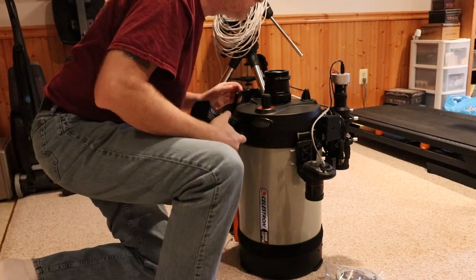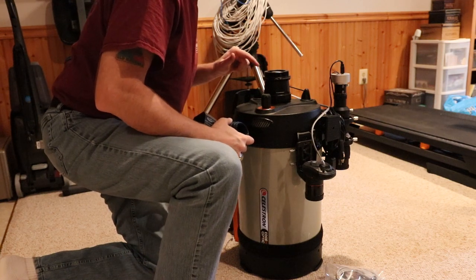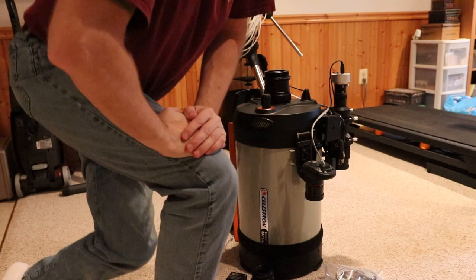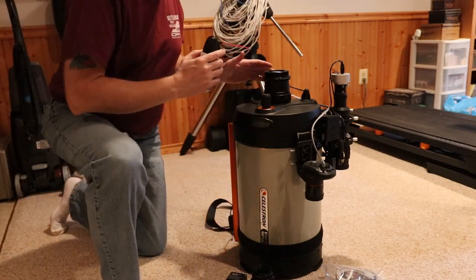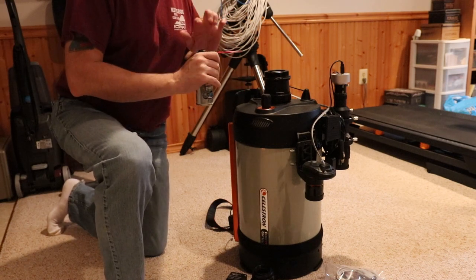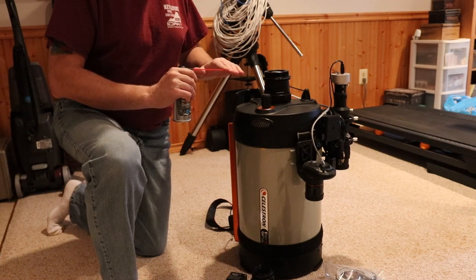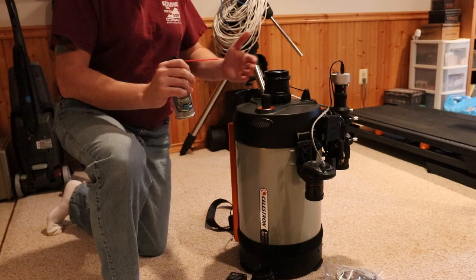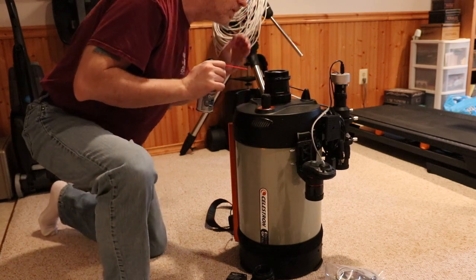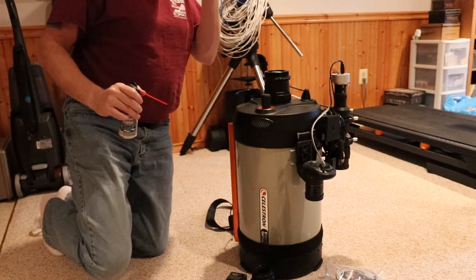I check the glass and spot a couple of dust particles. I grab some compressed air to clean it off. The key is to not shake the can and not tip it upside down because you don't want the moisture associated with that. Just very light short bursts — and we've got all the dust off.